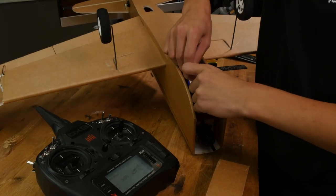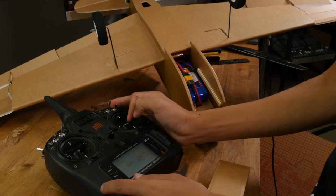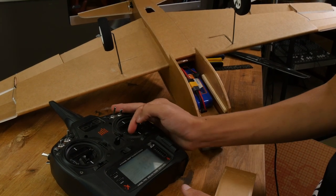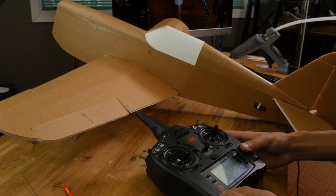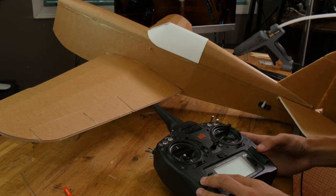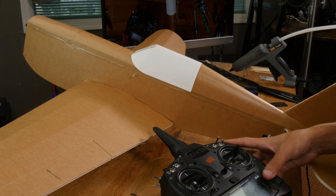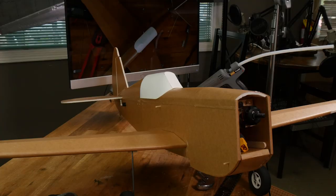Now let's plug this in. My elevator's reversed — let's also sub-trim all our surfaces so that they sit neutral. I'm also going to put in 30% expo for all my surfaces. Let's unplug our battery and put our prop on.